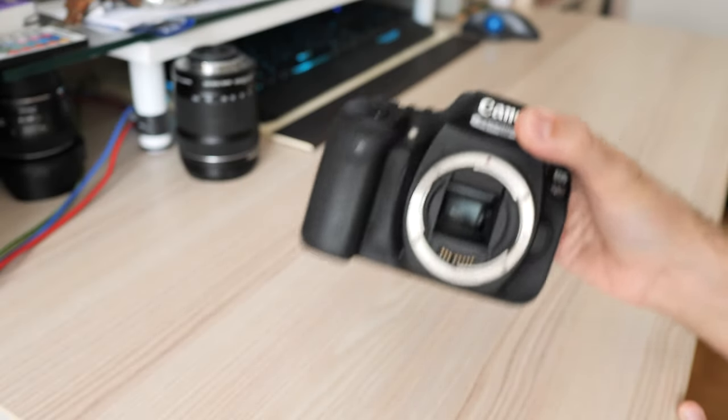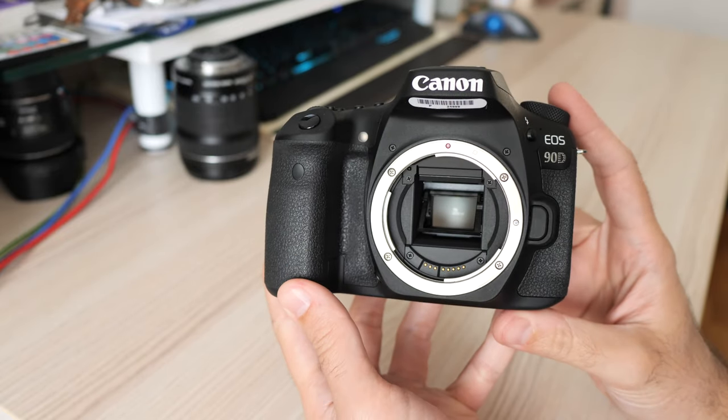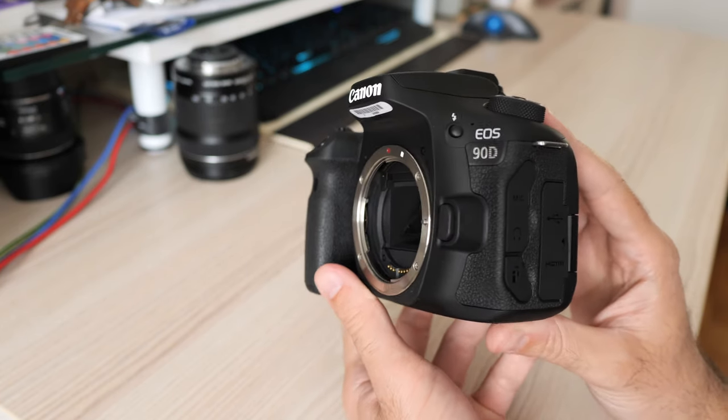Mirrorless might be the future, but there's a certain joy and a few solid reasons to keep using a good old DSLR with optical viewfinder. I am not here to discuss them in this video though, but to make a review of the new Canon 90D.